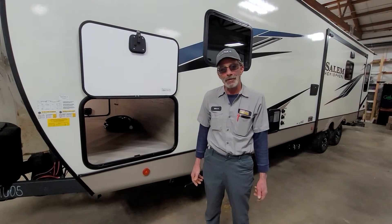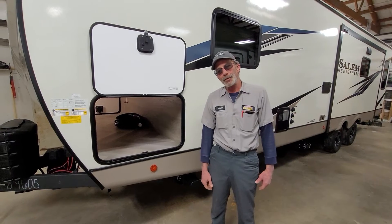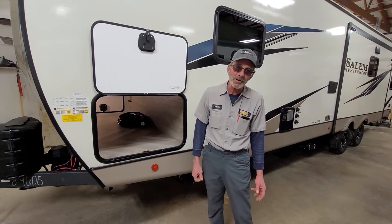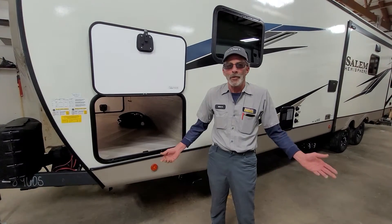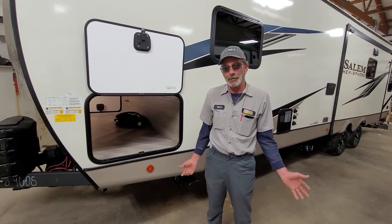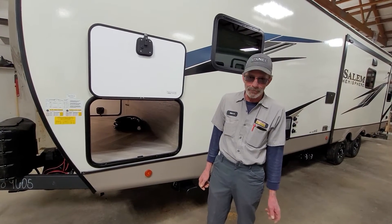Hey, I'm Bruce with Bartland RV Center. Are you folks tired of getting in your campground, having a mess around, putting blocks under your tires, trying to get it just right so you can get it level? Let me introduce you to the Lippert 3.0 Ground Control Auto Level System.